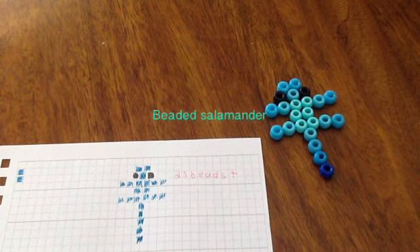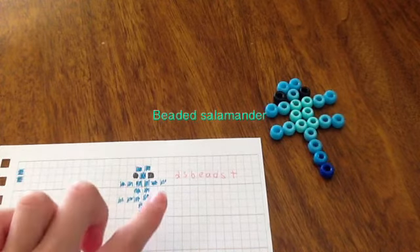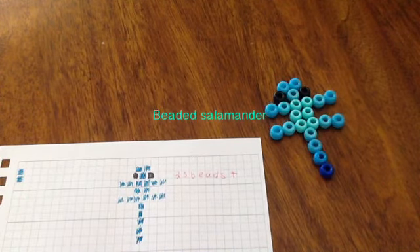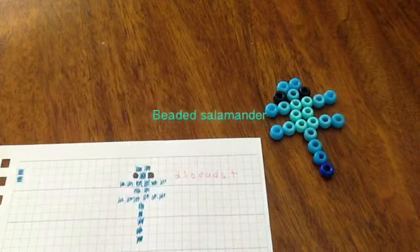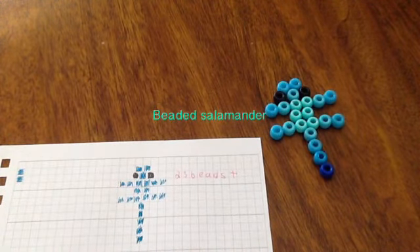Today I'm going to show you how to make this beaded baby gecko or salamander — whatever you want to call it. I call it salamander. Here is what it looks like drawn out. It's only 23 beads in total, so that's really good. And here's what it looks like with the beads laid out so you can see the pattern.